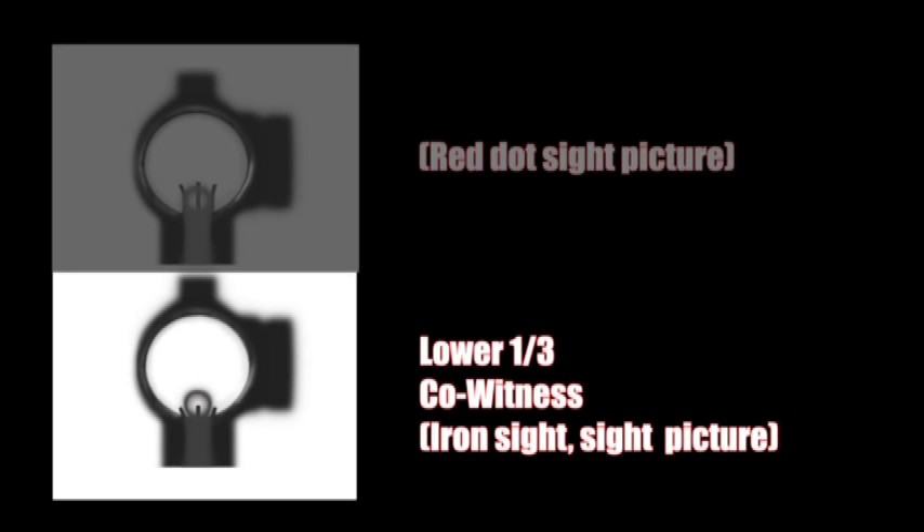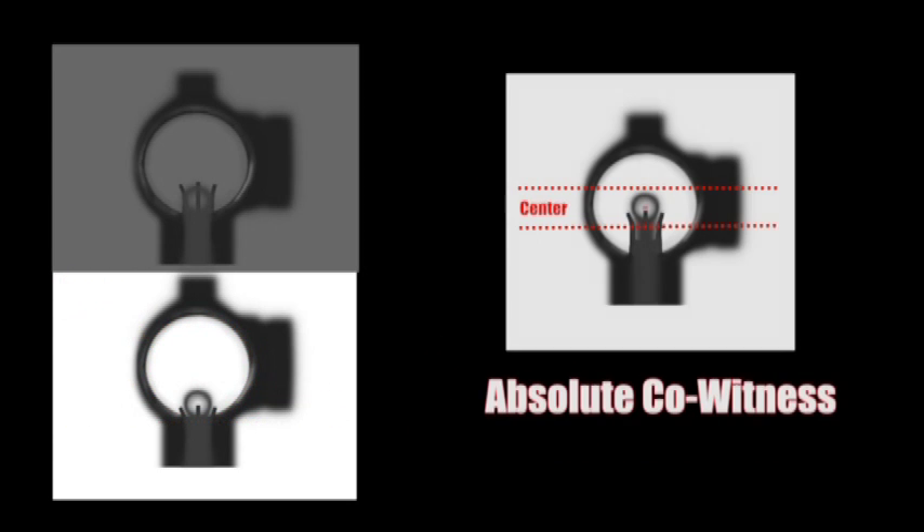Now let's look at lower one-third co-witnessing, first with the red dot turned off. Notice how the iron sights sit on the lower one-third of the red dot sight window and not in the center, as covered in absolute co-witnessing.